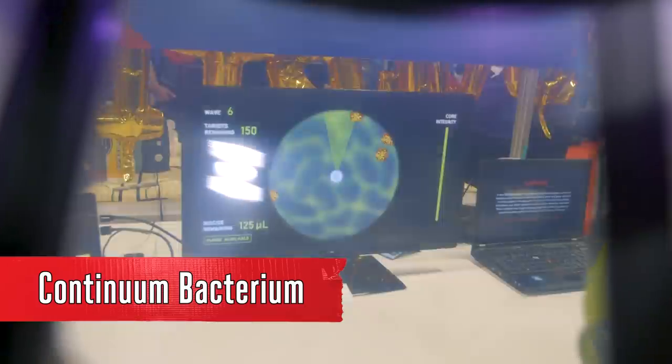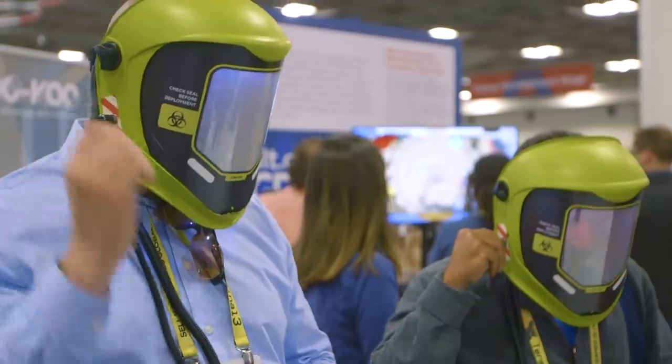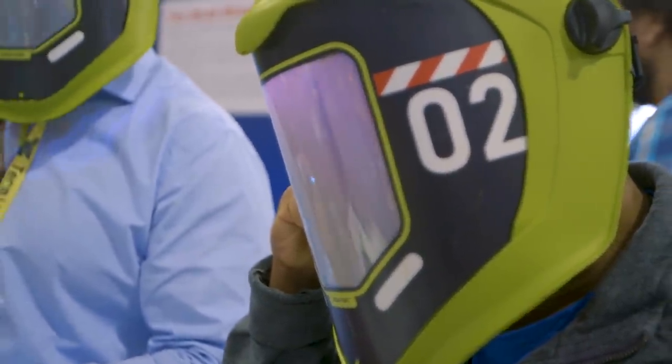Henry, tell me about Continuum Bacterium. Continuum Bacterium is a game built around these safety helmets. The tech behind it — the helmets are flickering on and off, alternating between what's on and what's off, creating a left eye/right eye kind of stereoscopic effect, but split across two people. One person sees one thing and another person sees another, yet they're both looking at the same screen. That requires them to communicate about what they're seeing so they can wipe out all the bacteria on the screen, which is what Continuum Bacterium is about.